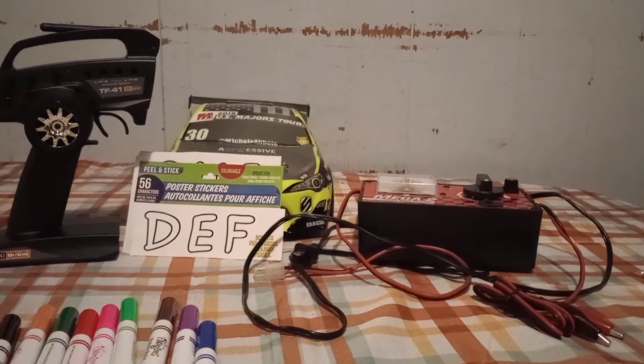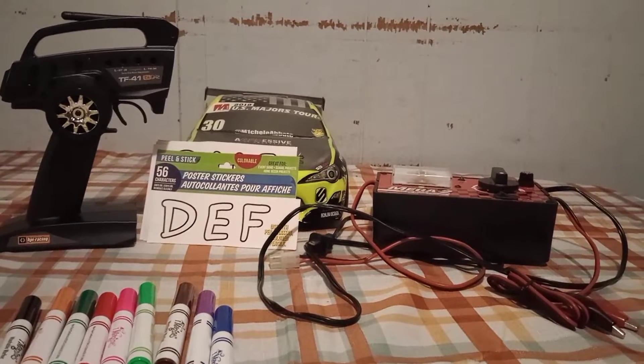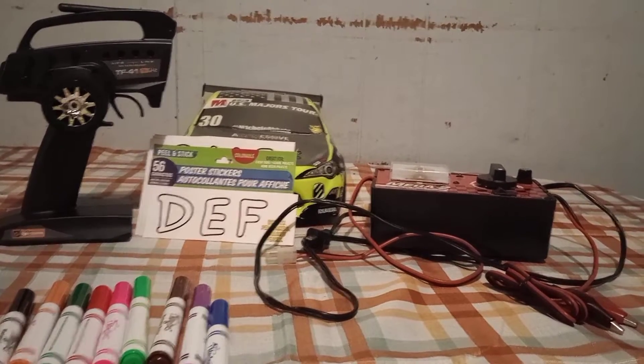Welcome back to the channel. On today's episode of Box RC's, I have a few things I need to talk about, so let's just go ahead and get right into the video.